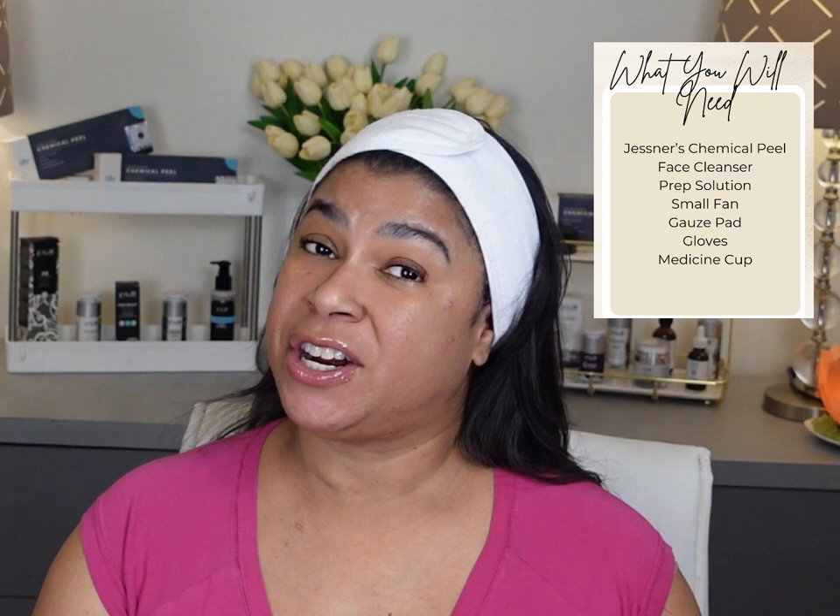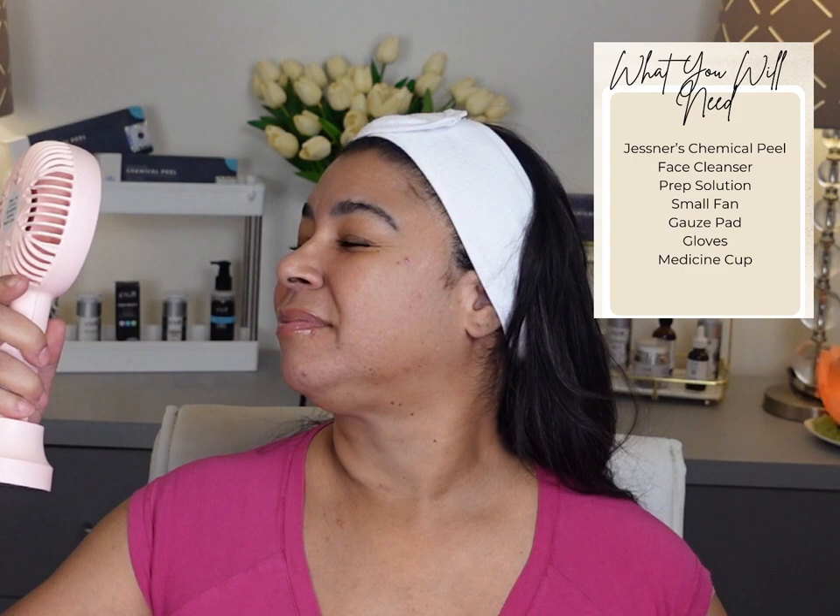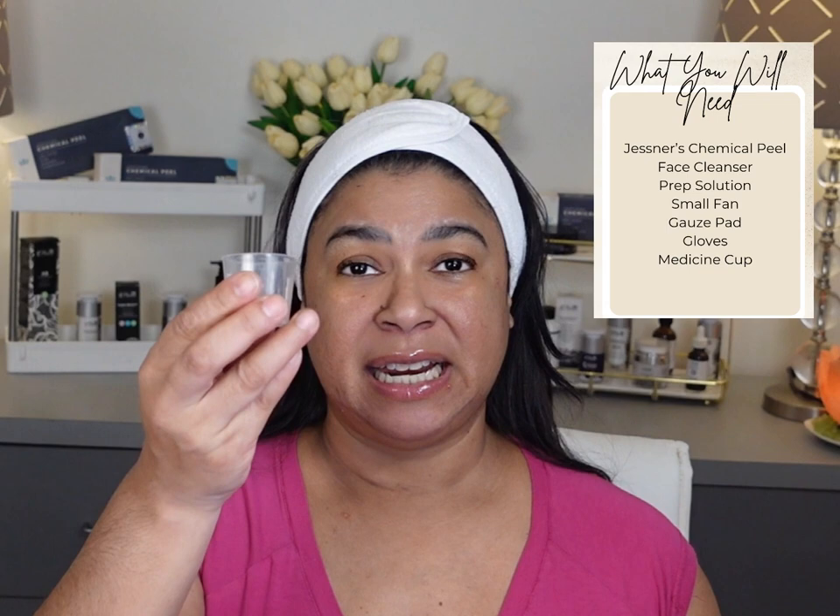Before we get started, you're going to need a few little prompts. I would suggest getting a little fan so that if it's irritating you can cool it off. Make sure that you have some gloves and a little medicine cup.